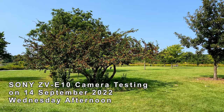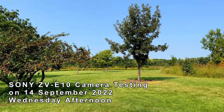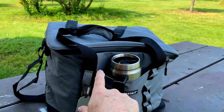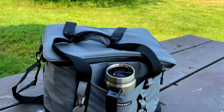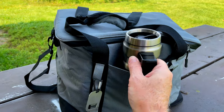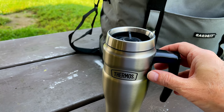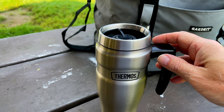Hi, it's Jeff here. We're at Mallard Lake Forest Preserve in DuPage County, Illinois. I'm here to talk about what I have in my bag, which is the new Sony ZV-E10 camera. My bag also holds a nice stainless steel mug of Death Wish coffee — chilled — so I'll be guaranteed to be awake during the filming of this video.